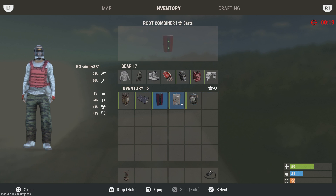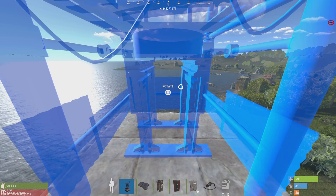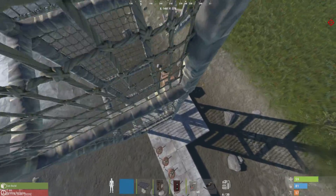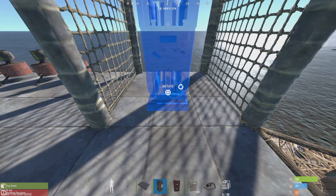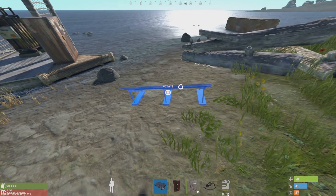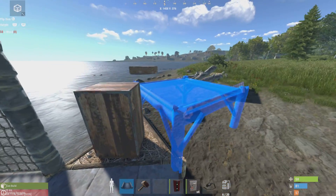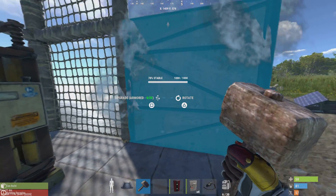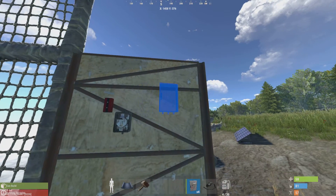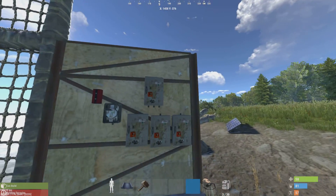We'll put these down — they're pretty simple to place. Next, put down the battery. You can make it look nice and neat if you want; that's the fun part for me. I usually do root combiner, then switch, then splitters. You don't have to do them like this — you could put them up and down in a row — this is just how I do it to keep it simple.